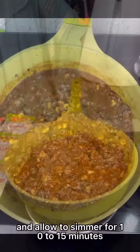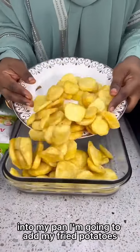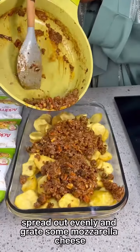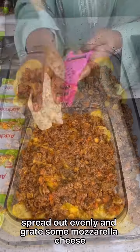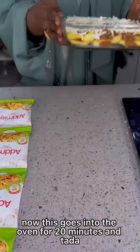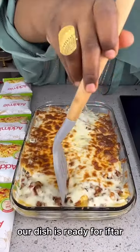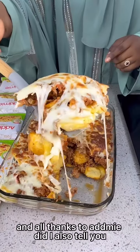Add in some hot water and allow to simmer for 10 to 15 minutes. Into my pan, I'm going to add my fried potatoes and Adme beef sauce, spread out evenly, and grate some mozzarella cheese. Now this goes into the oven for 20 minutes — and tada! Within the twinkle of an eye, our dish is ready for iftar.